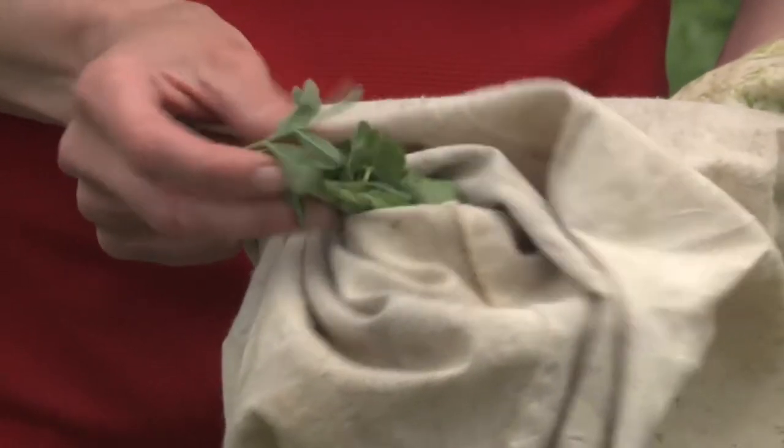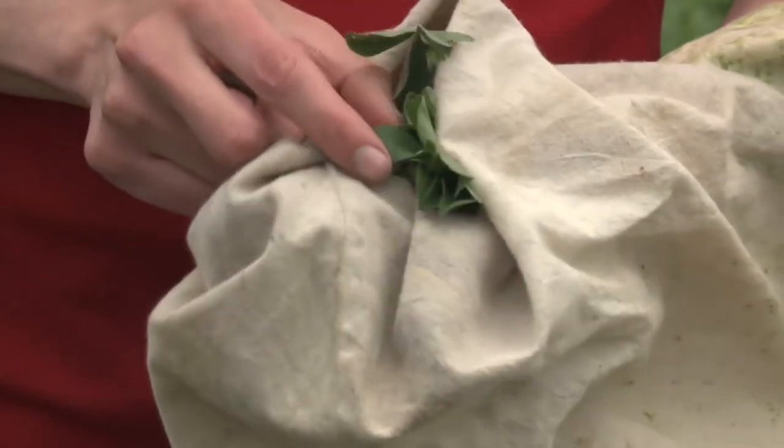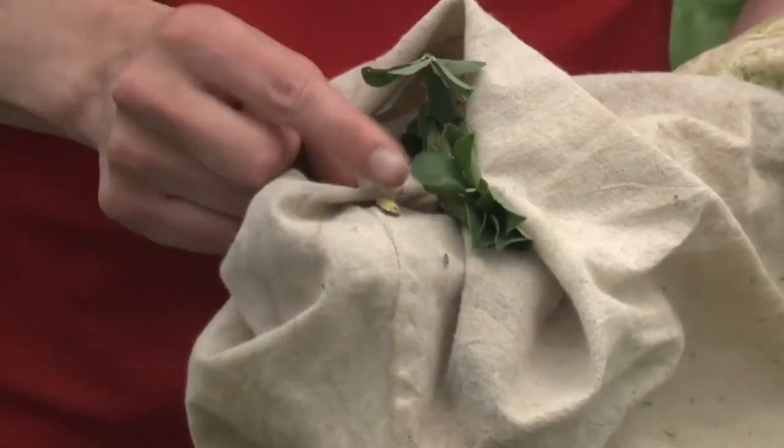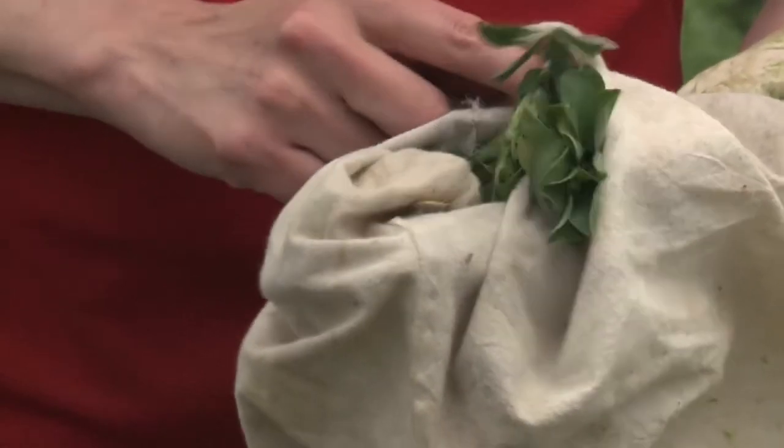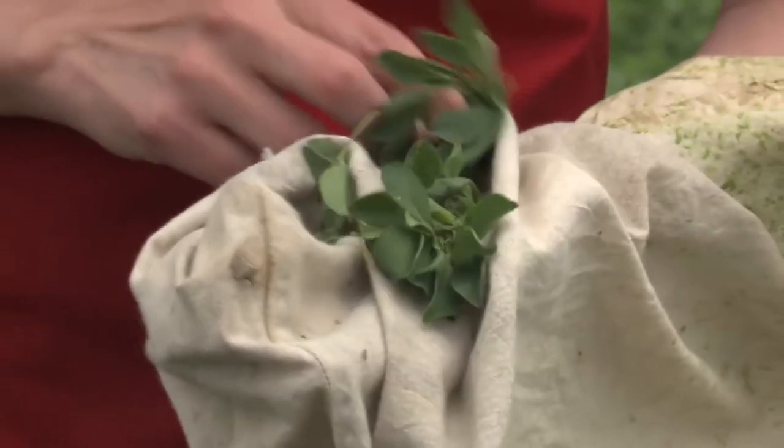We've got leaf material. If you don't have any leaves, it means you weren't sweeping hard enough. I'm going to take a look — here we have probably a one-spotted stink bug, one of the brown plant-feeding stink bugs. Pretty common, not usually a serious pest.